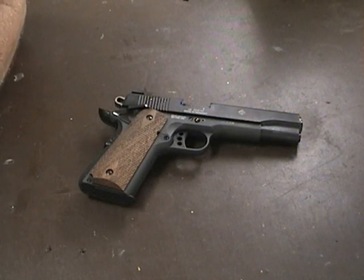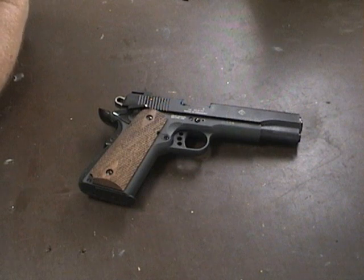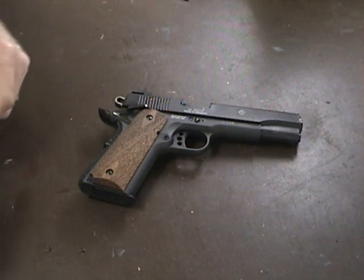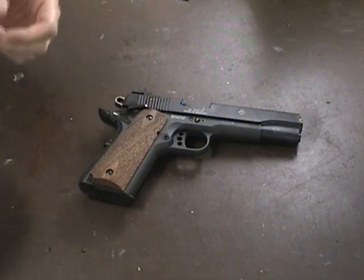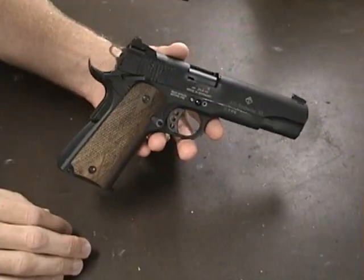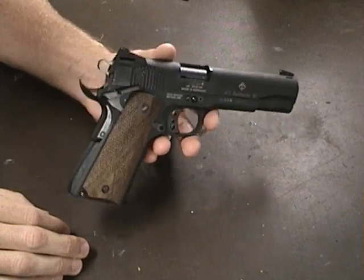I usually don't do gun reviews on YouTube, but I thought this was a pretty slick pistol. So I thought I'd go over a few things about it and what I did to improve it. It's the GSG 1911 22 long rifle.